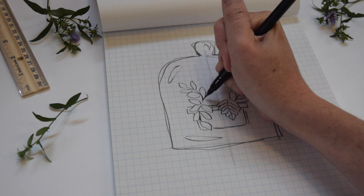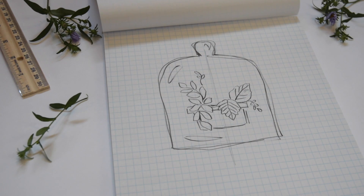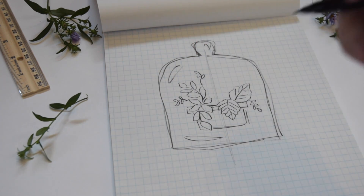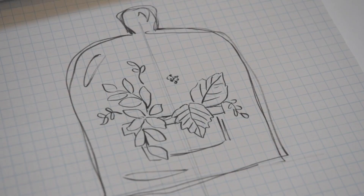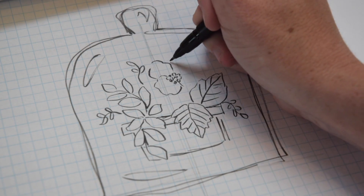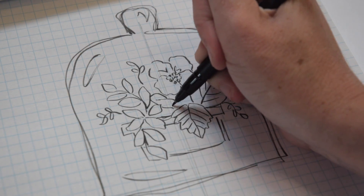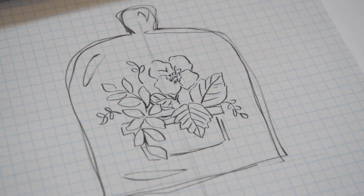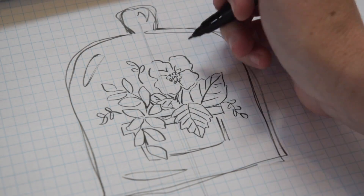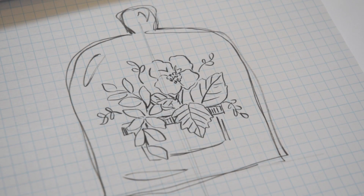I'm making sure to do leaves of different sizes — some larger ones, some medium-sized ones, and some tiny little delicate ones. Having different sizes will help your illustration come to life and really pop. I'm going to add a flower here, and if you choose to do a flower, it's nice to keep it off to the side — don't put it right in the center, as that will help your illustration look more sophisticated. And if you choose to do more than one flower, threes or odd numbers — threes or fives — will often look a lot nicer than two, because two is very hard to make look nice in a design.